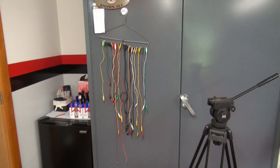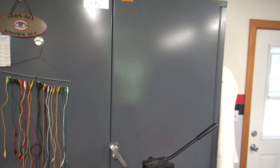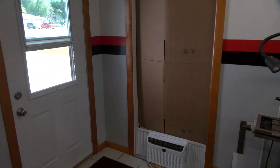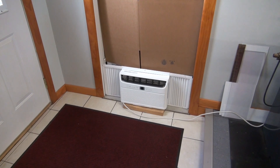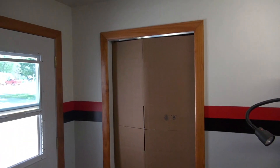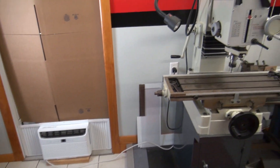Have you guys ever heard of HVAC — like in a building? Well, at D-Lab we don't have air conditioning. So what I do when things get bad is I hook up what's called HBAC — that'd be Hillbilly AC. Put a little cardboard in the doorway, go into the garage, jam an AC unit down there. It actually does a great job.